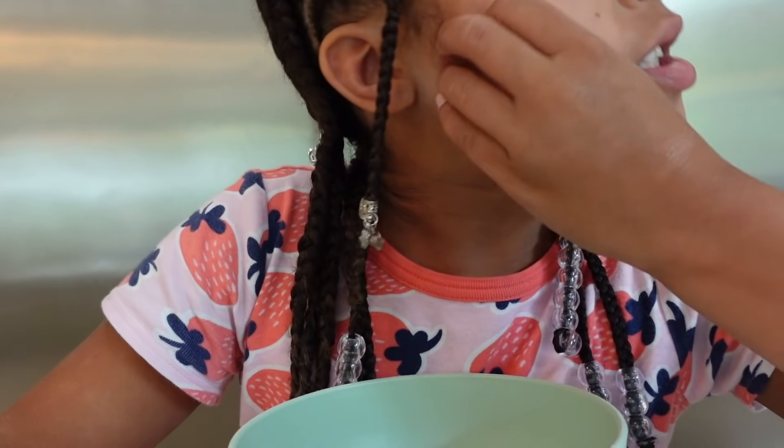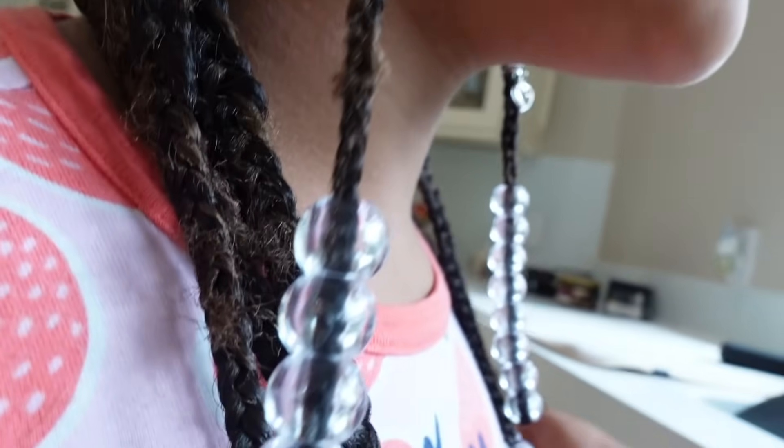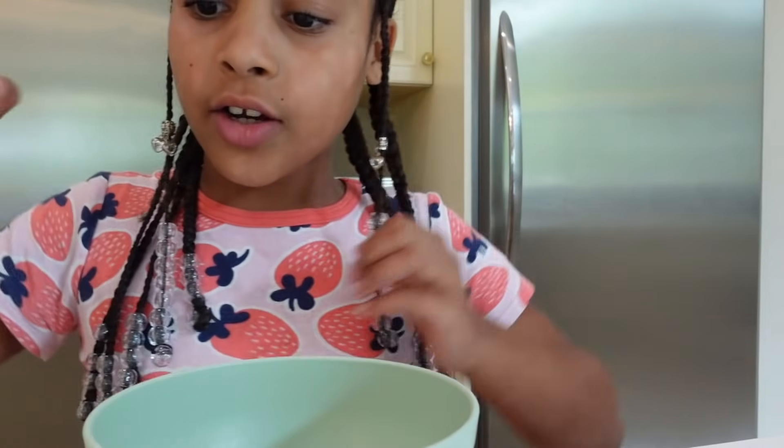Okay, so we have soap. I don't think we have any more Dawn dish soap, but she's just using soap. We only have a little bit of Dawn dish soap left, so our only option is hand soap. Okay, let's start adding.